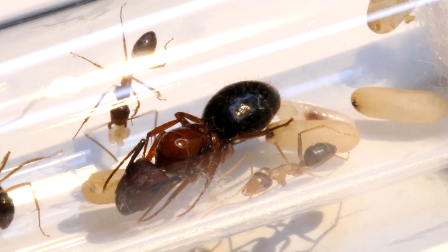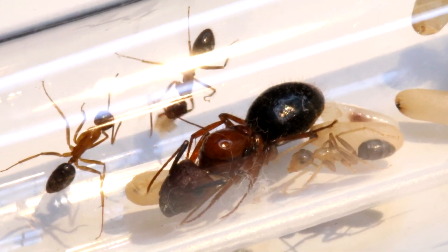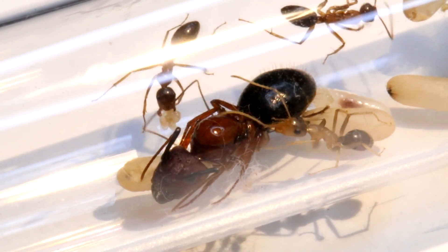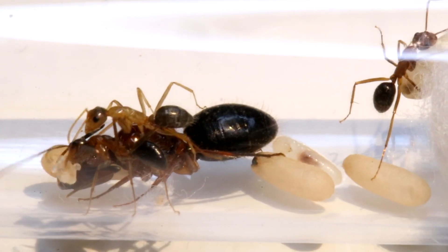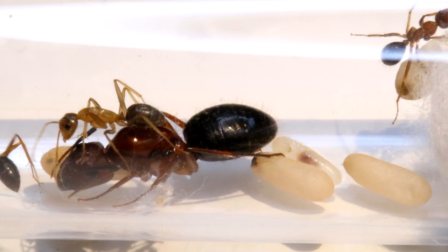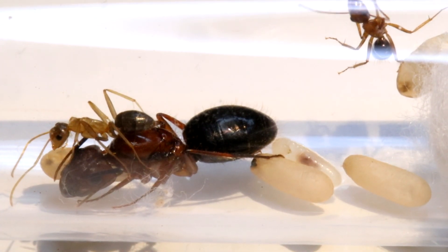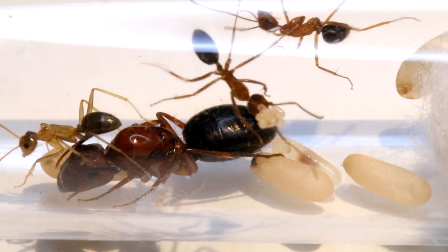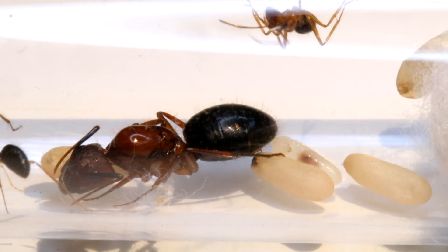This right here is the first look at the queen, and she's just so beautiful. She is just so reddish — pretty much the same color as the Camponotus hercolinus, but it's just a totally different color. As you can see there are three workers, a little bit of brood, and three cocoons that are ready to hatch. Hopefully they will hatch within not too long.